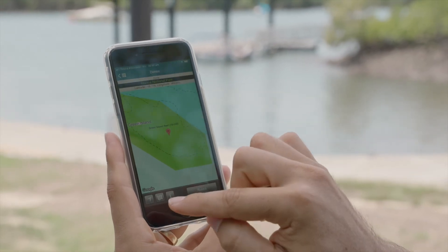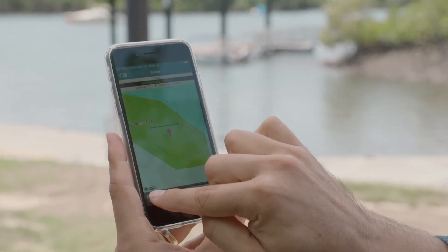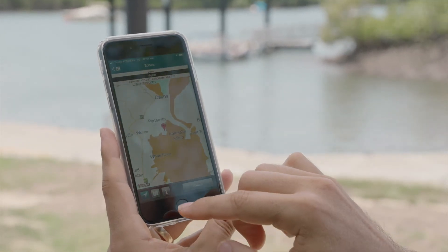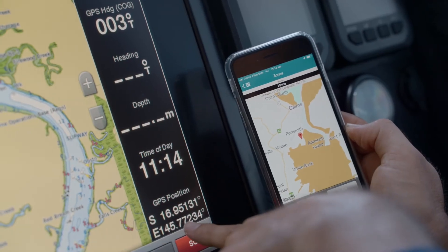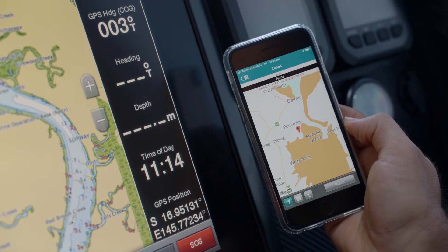Once you're underway remember to re-select the follow me button so you know exactly where you are while you're traveling. Top tip — remember you can also cross-check your app with your GPS plotter.